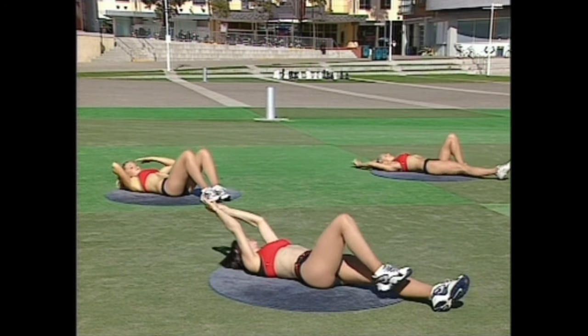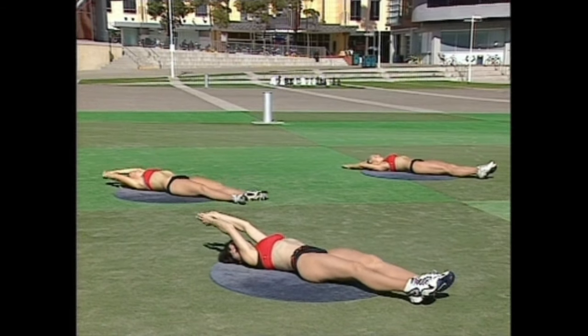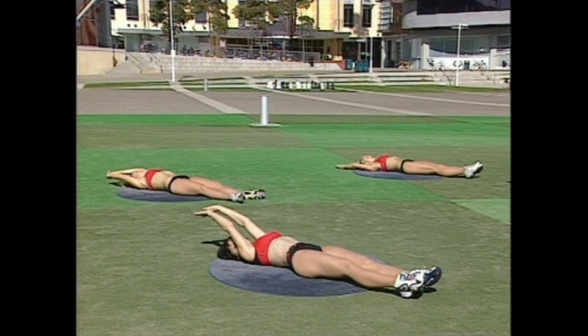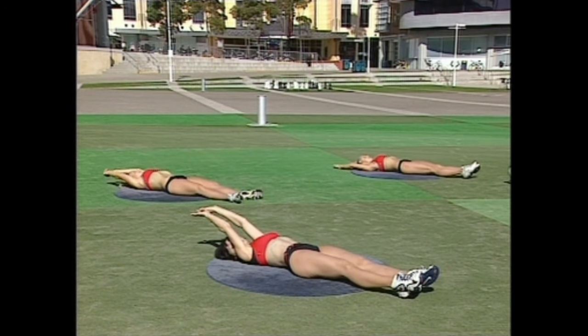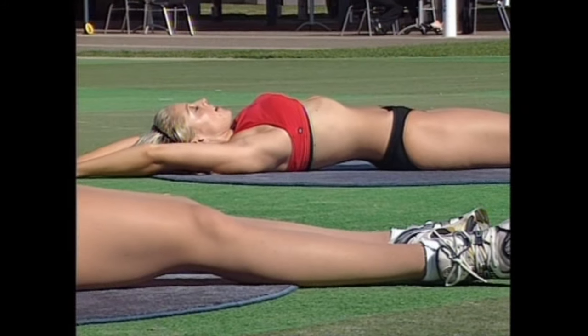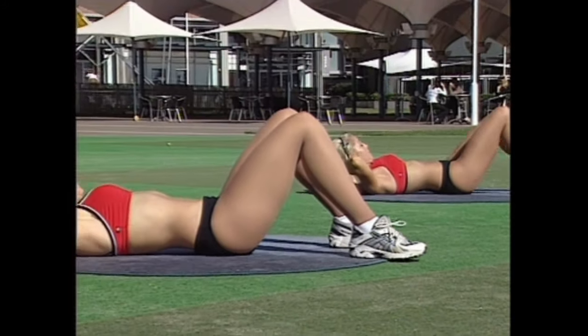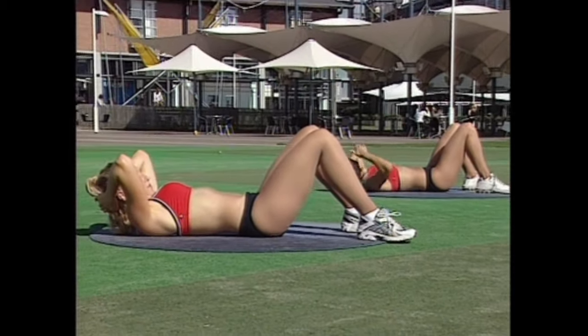Now let's stretch those legs. Go back to your stretches again. Give your body a chance to recover — it's a good idea to stretch between the exercises, between the sets. Let's go again — move back to the first exercise, the oblique. There's a variation here; the count is different. We're going to slow down the pace. We're going to go one, two, down for two.